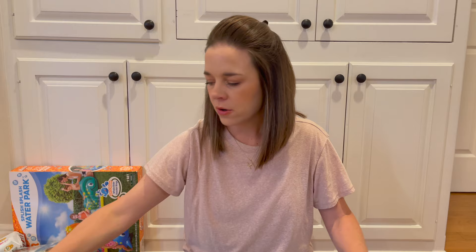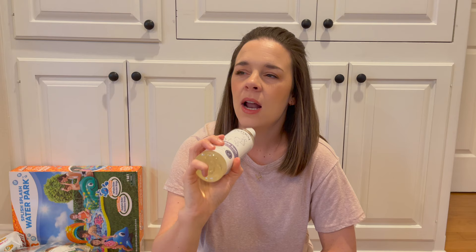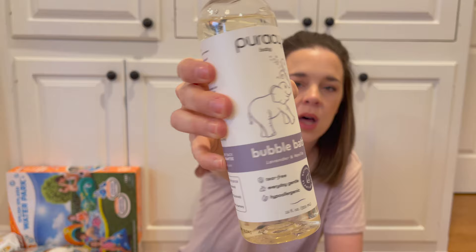We'll start first with the bubble bath. He's been a little fussy in the bath lately, so I thought maybe we should give him some bubble bath, but he has super sensitive skin. I was scared to get something like Mr. Bubble because I don't know what's all in that. But I've used Puracy brand before for body wash and hand wash — it's supposed to be super clean, gentle, and hypoallergenic. I saw they had a bubble bath in lavender and vanilla, so we're going to try that out. I ordered it online and I'll link it below.